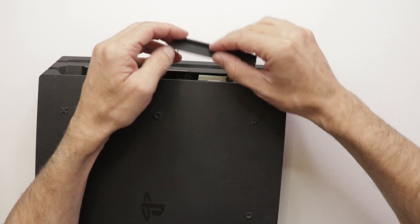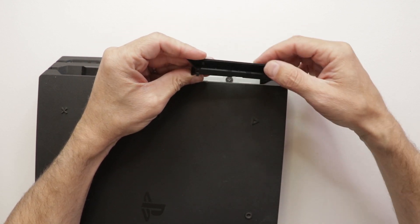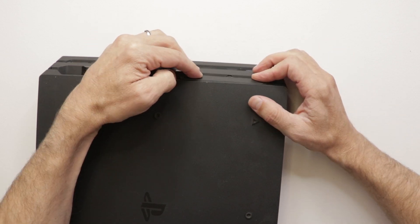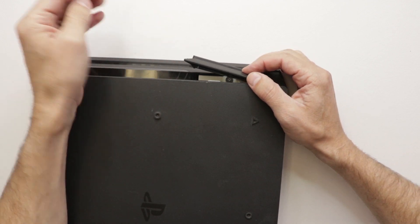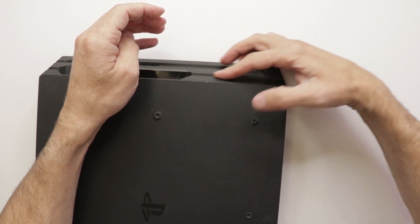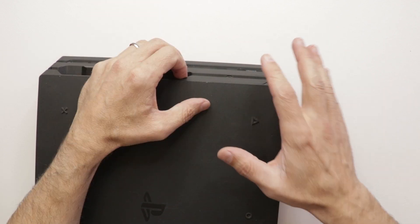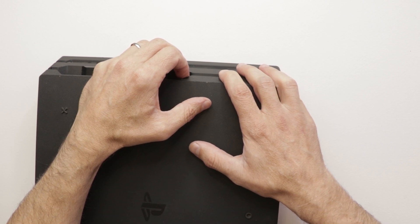Looks like this is having a little problem. We've got a bent prong here. Let's see if we can bend it back and it'll still work. Almost. Not quite. So that one's just going to break off anyways. We may have to look and see if we can find another one of these, but it looks like it stays in there pretty securely as is. Let's get this plugged in.